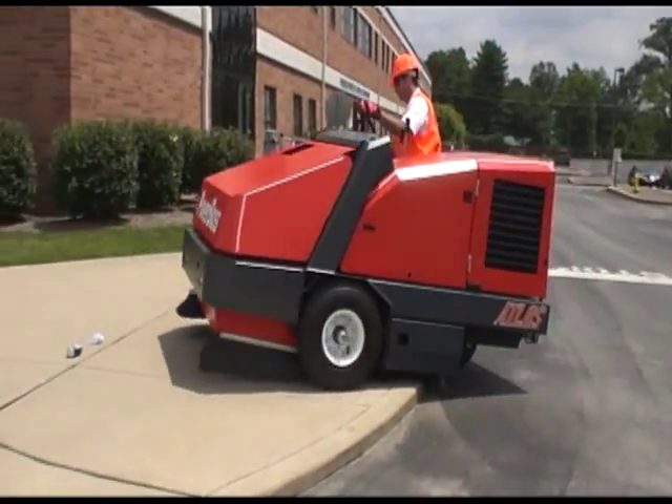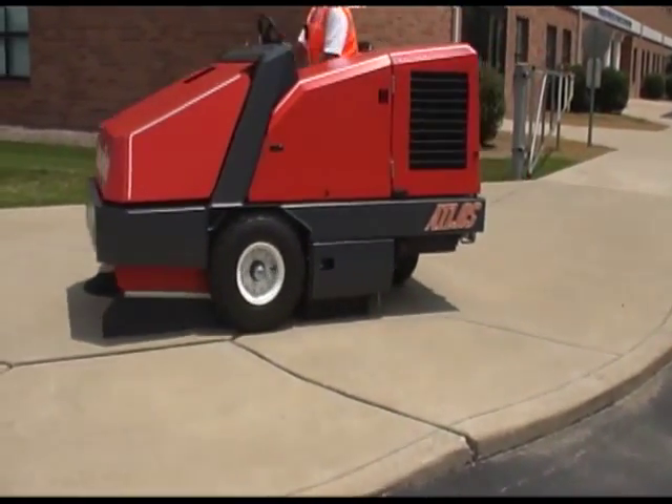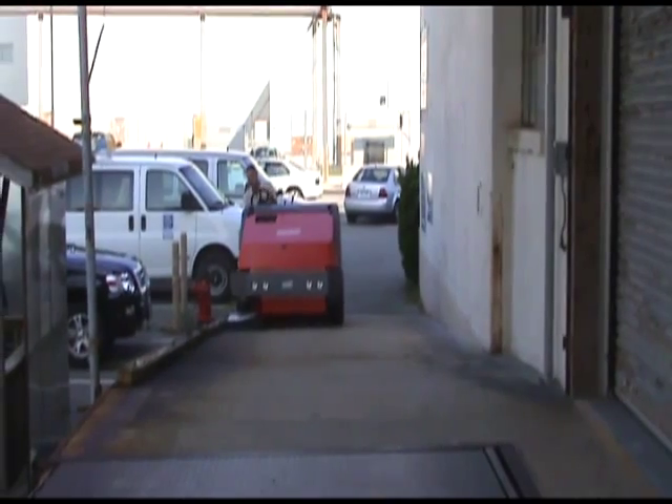The power climb feature with 23 inch diameter tires easily maneuvers over rough terrain, including speed bumps and standard 4 inch curbs. This extra ground clearance provides the opportunity to sweep sidewalks, medians, and climb up to an 8 degree grade.